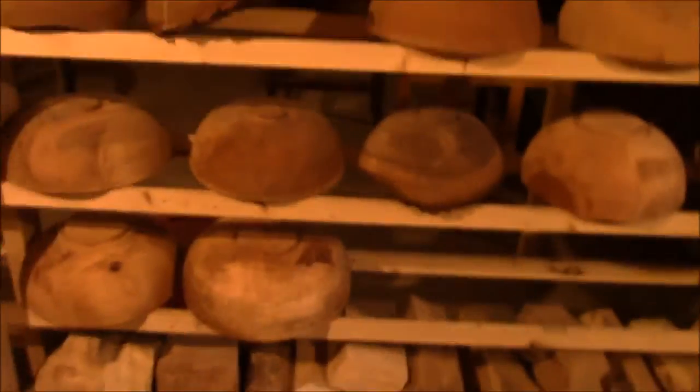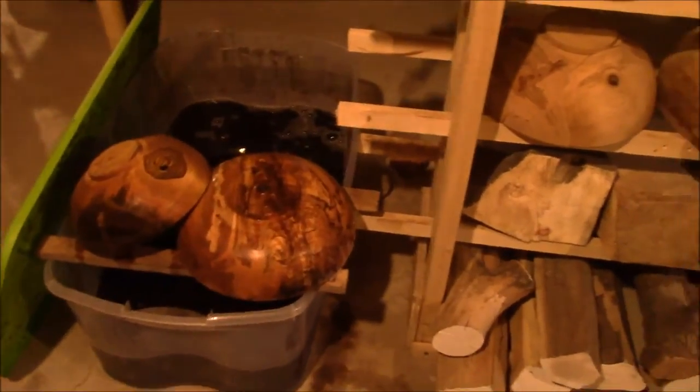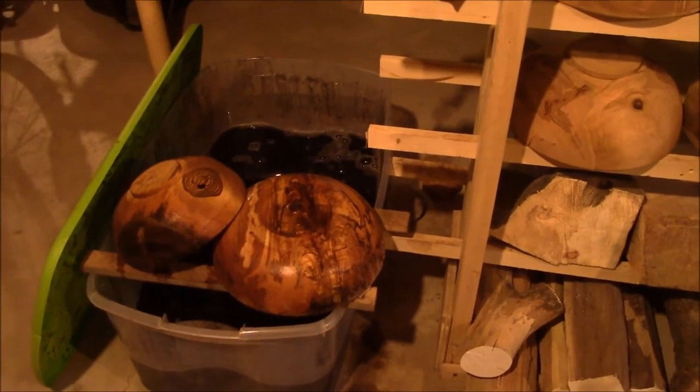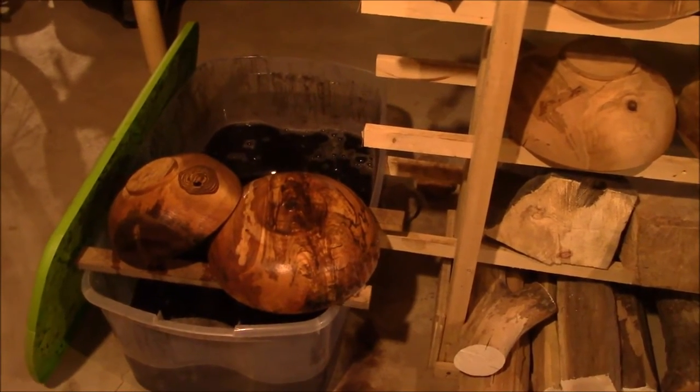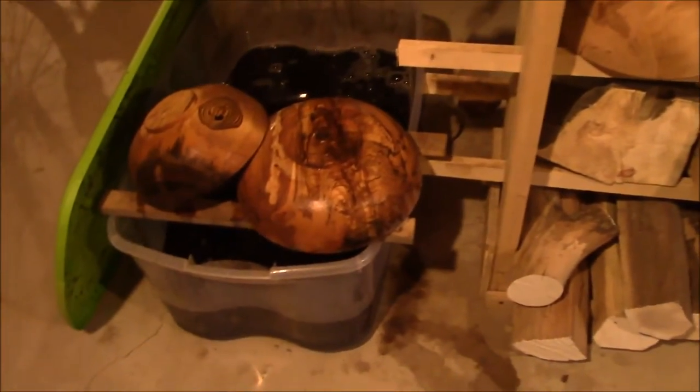Once I've roughed the bowls out, the first thing they do is soak for at least 24 hours. This is a liquid dish soap soak at a 6-to-1 ratio. There are a couple I roughed out last night — you can see them.